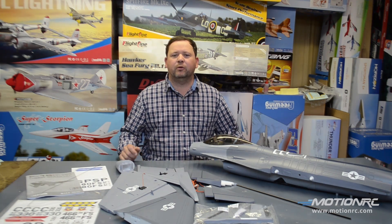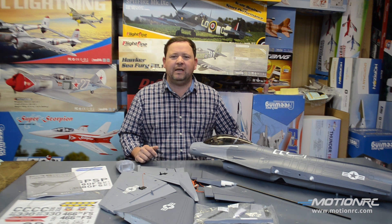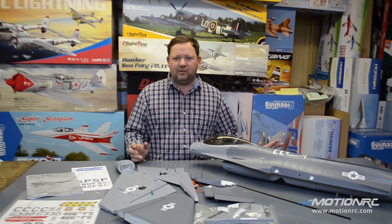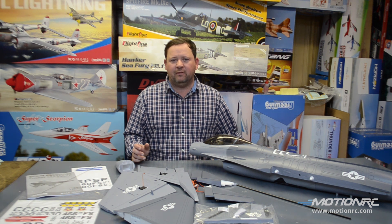Pilots, welcome back to MotionRC. You're here today with your pilot Ryan, and on the bench we have the Freewing 70 millimeter F-16. This is officially a V-2, although it's a lot different than the V-1.